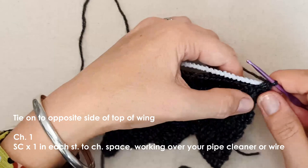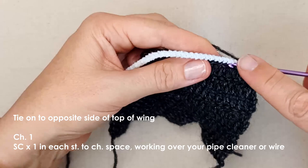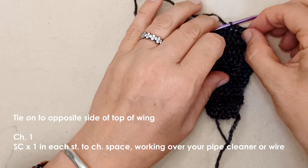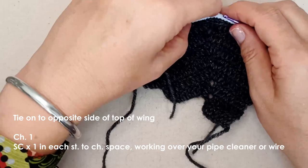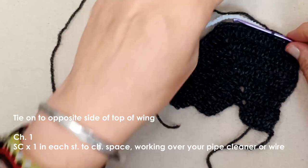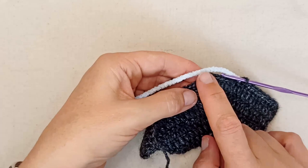It's best if your pipe cleaners match the color of your yarn so none of the color shows through. I couldn't find gray or black ones, so I'm going to go through with a marker and color in the areas where the pipe cleaner shows through. Just keep working single crochets over top of the pipe cleaner — this is going to give the wing a little bit of structure. I'll meet you once we get to the top point.